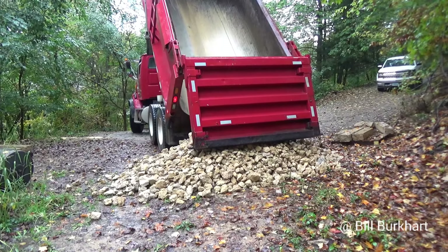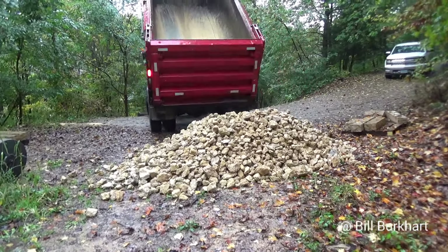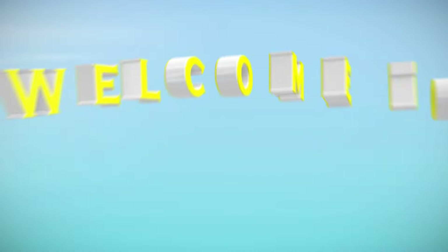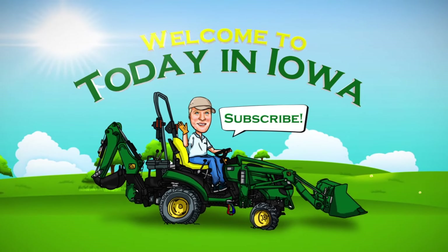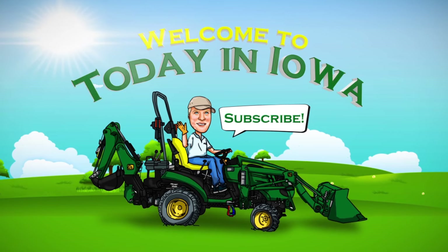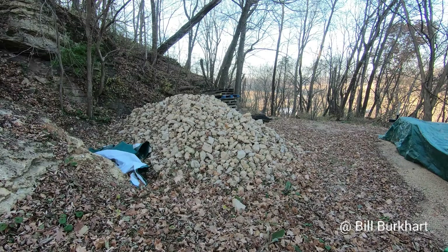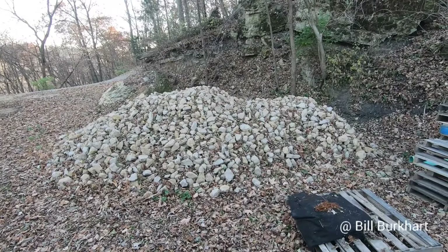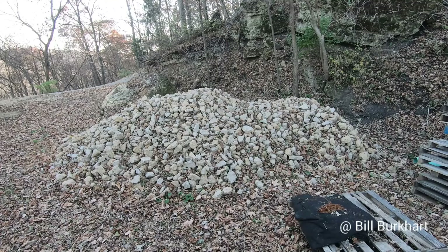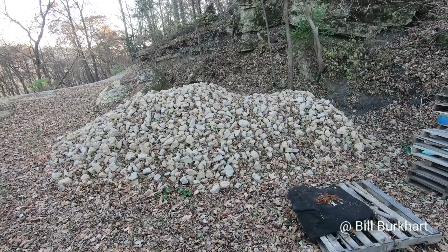Hi everybody! I've got six more loads like this and we're going to take this rock down by the pond. If you'd like to see how the project turns out, join me right now on Today in Iowa. Bill here — thanks for taking time out of your busy lives to watch one of my videos. Here's an overview of the rock, and now I'm going to take you down to the pond and show you where we're going to put this stuff and what our goals are.